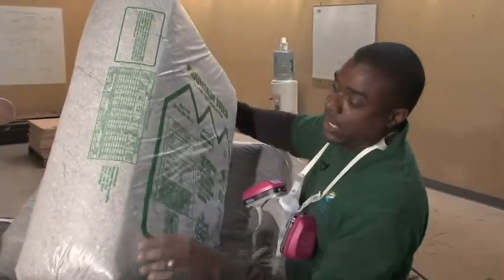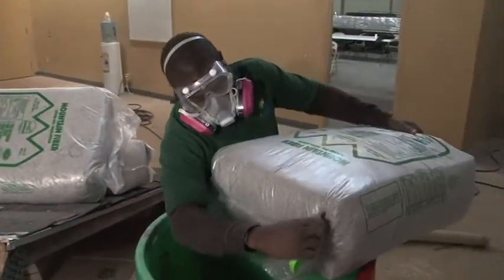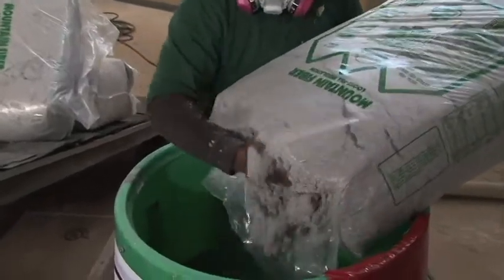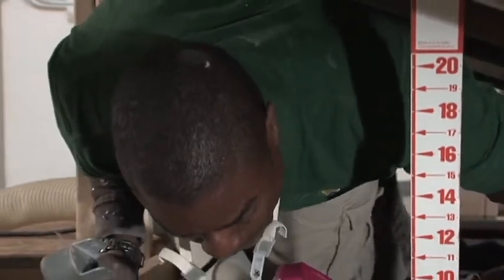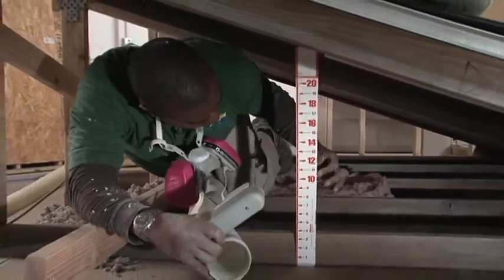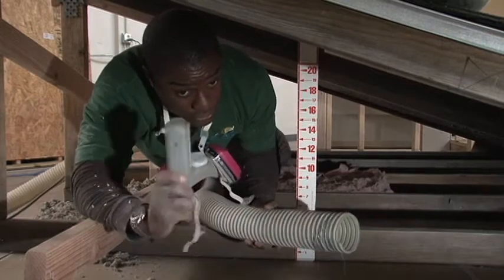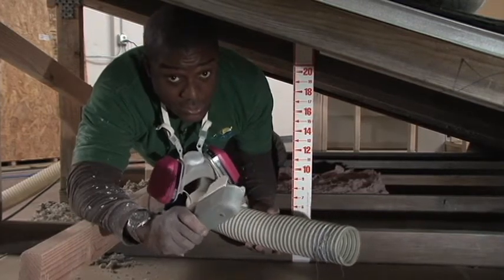Each bag of insulating material has a chart on the side that shows you how many bags you need per thousand square feet to reach a particular R-value. It's really important to remember when you're working in an attic to stay on the studs. Once a technician gets into the attic and places their attic rulers, the next thing they're going to start doing is blowing insulation.